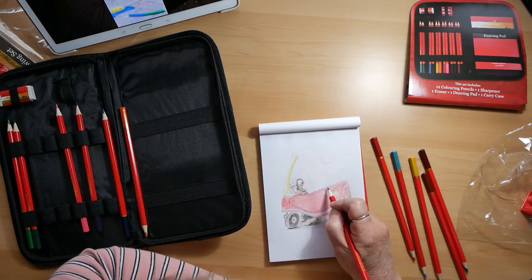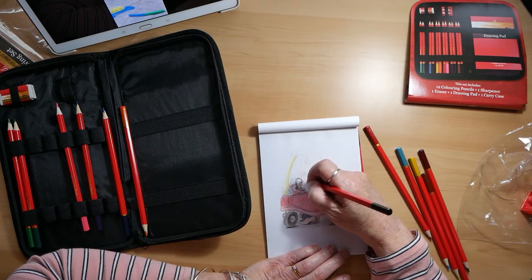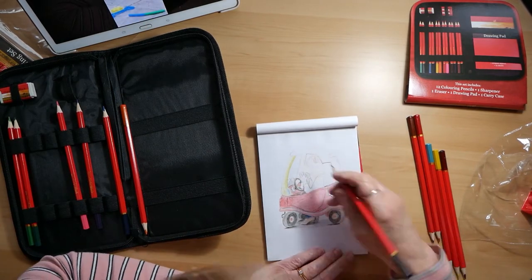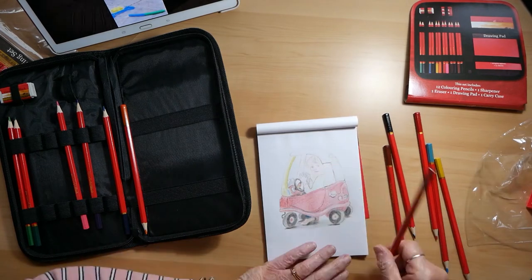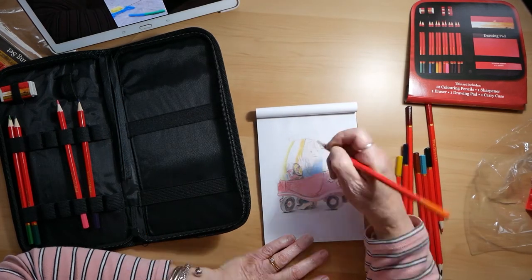And the leads are breaking quite easily on the pencils.